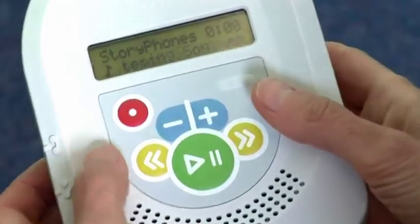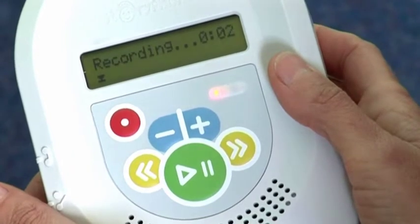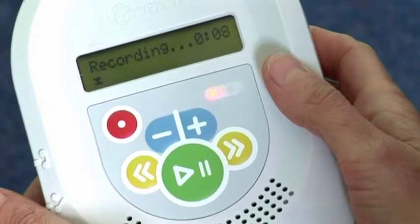To start recording, press and hold the red button, and then briefly press the green Play/Pause button. A red light will show on the remote console keypad, and the display window will indicate that recording has started.